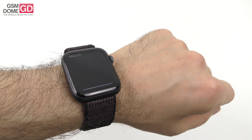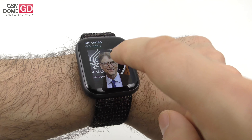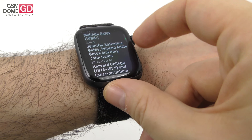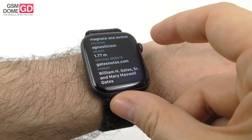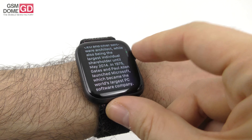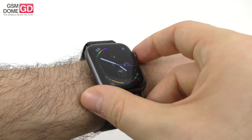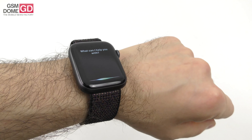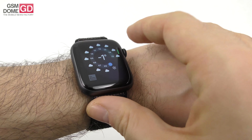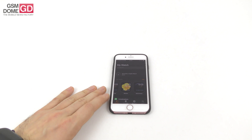Let's check out Siri: asking 'Who is Bill Gates?' Siri pulls up results on the watch display. It's a great way to quickly find out information — it shows he's 1.77 meters tall. You can also ask for the weather: 'What's the weather like?' and it shows today's weather straight from your wrist. That's basically everything about the Apple Watch Series 4.